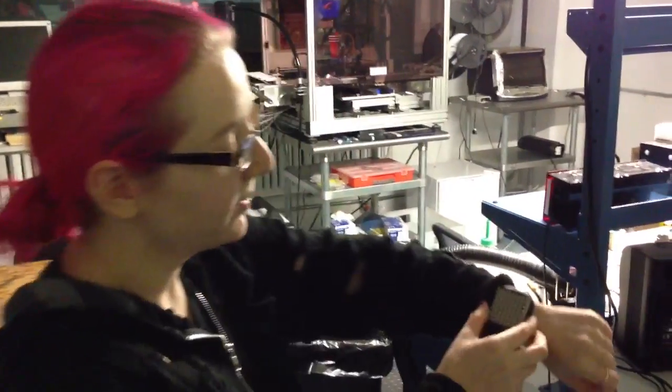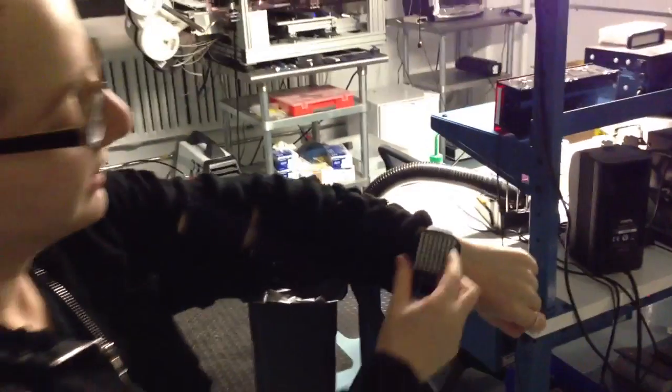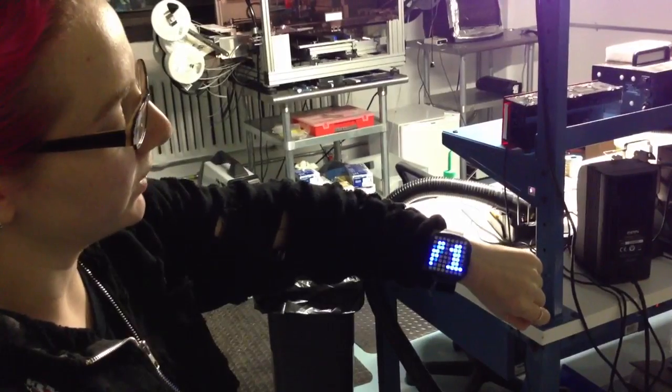Late night here at the Adafruit factory. Lady Ada, what time is it? It's time to make some cool open source hardware. Alright, what is this thing that you're working on?